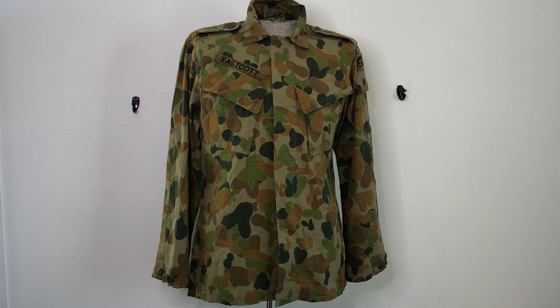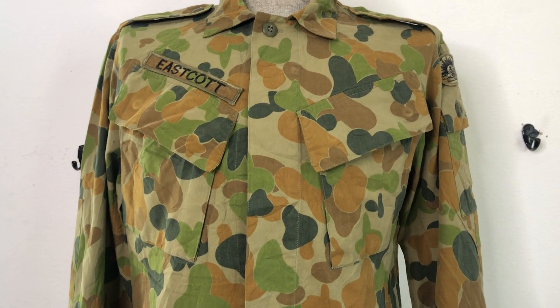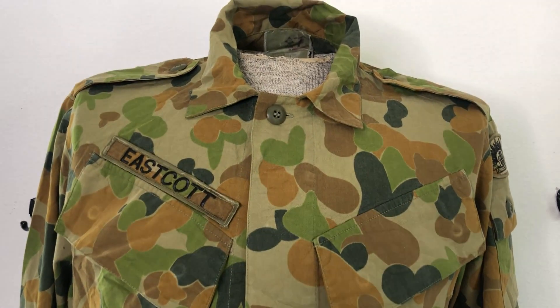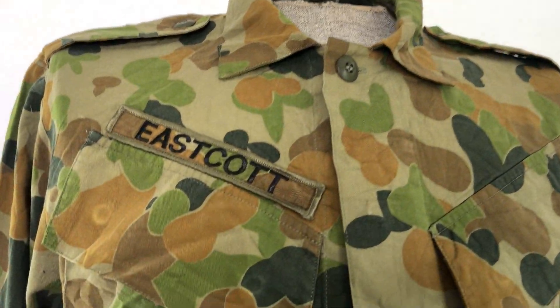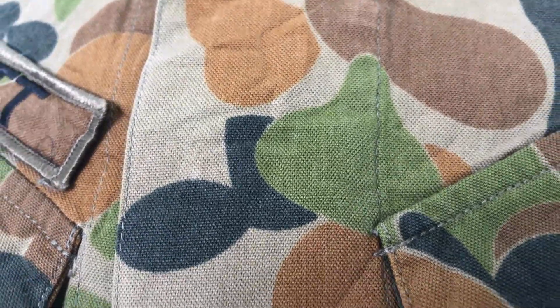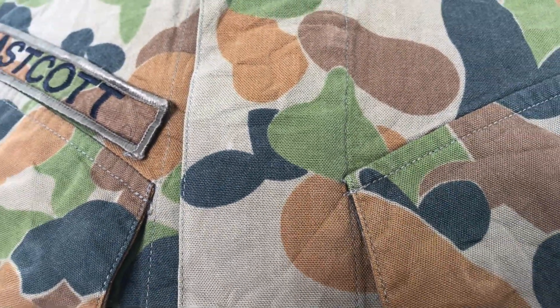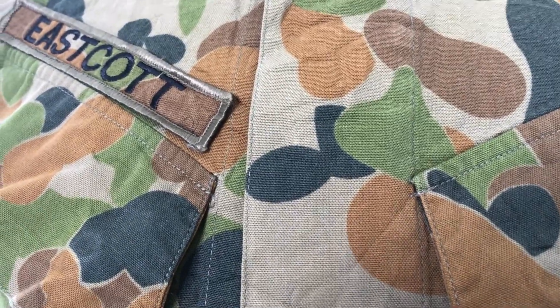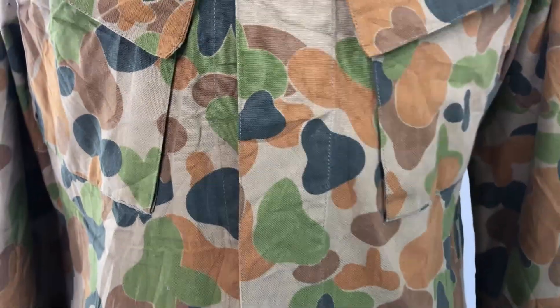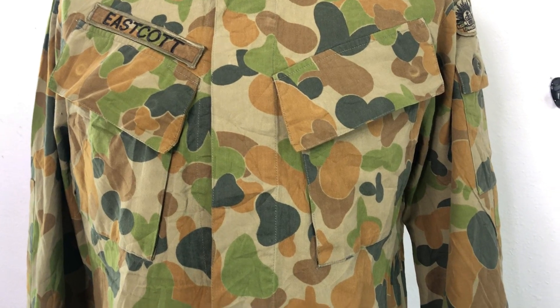I'll try to see what it's made out of — this tag has got it chopped off right where it has the ratios, but it's polyester and cotton. I looked at another example and it is 50% cotton, 50% polyester. It's a really nice, soft twill — very comfortable. The polyester's for strength and the cotton's for durability. It's not a very heavy material either, so I guess it's a little bit warm in Australia. You've got the two nice slanted pockets, which are pretty large.